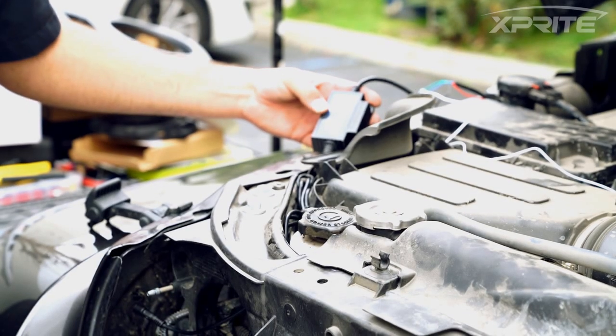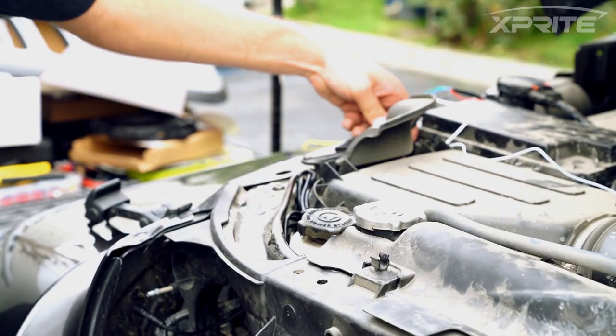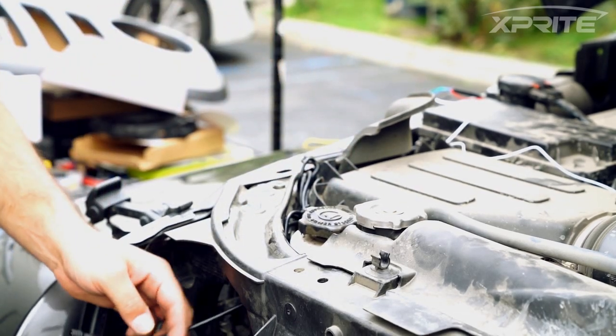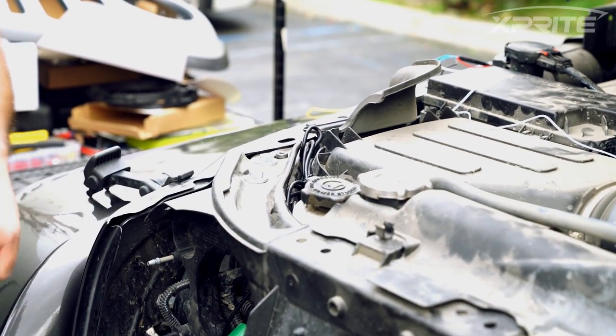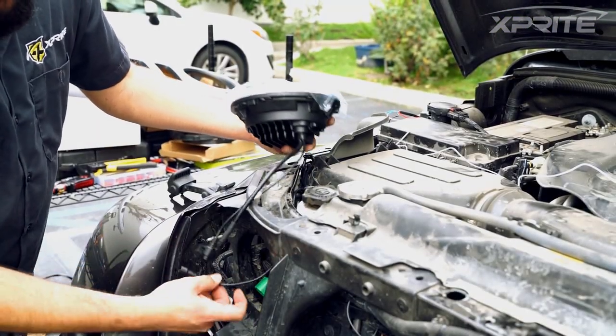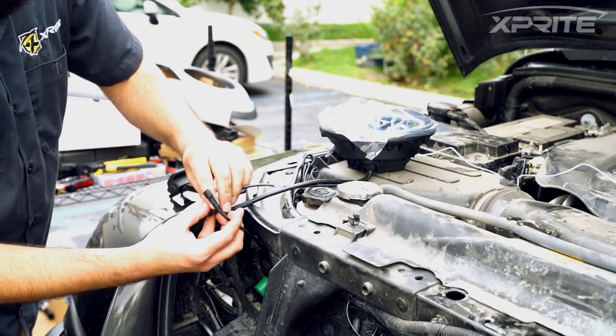All right guys, once you've wired up your control box to your ACC, just go ahead and tuck it somewhere where you want. Go ahead and run the four wires through — we've already done that. We tuck them in and make it look nice. And then once that's done, you're just going to go ahead and connect all your four-pin connections to your lights.